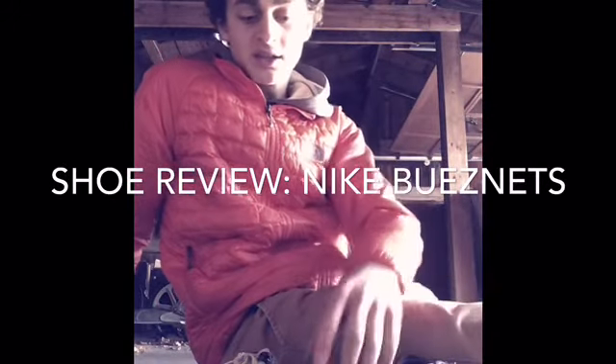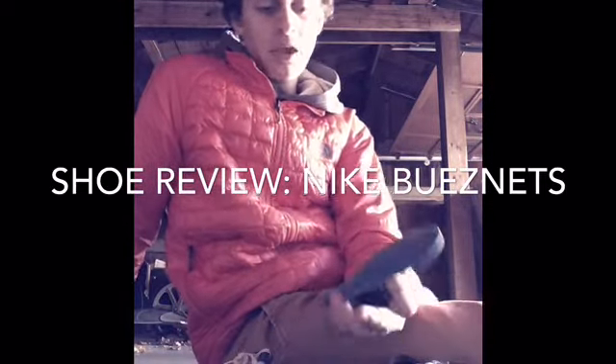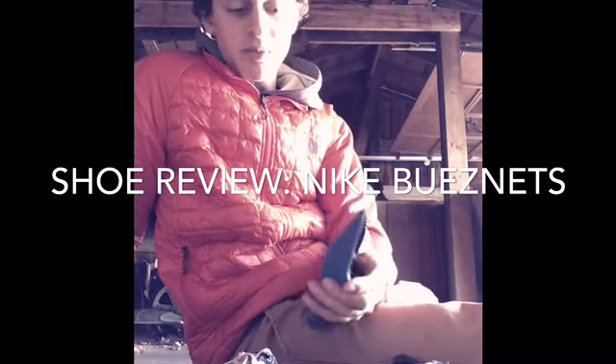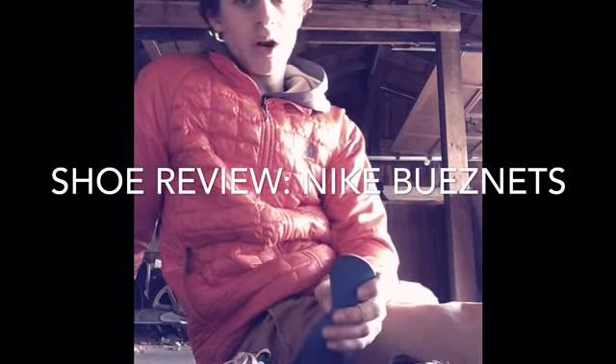Hey guys, Tom's here with Pinnacle Skate Kings. Today we're going to get the skate channel to search on the web. Today we're going to be doing a little review on the Adidas Match Court Lows. They're a really good shoe. I think my new favorite skating shoe. And they're by Adidas Skateboarding.